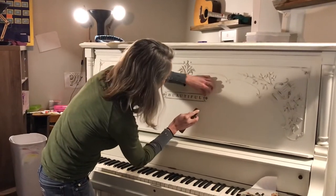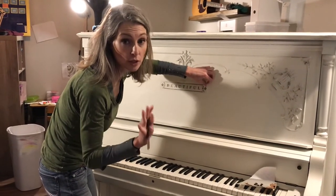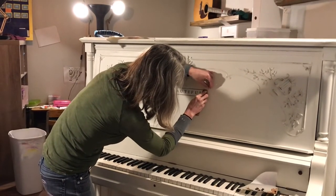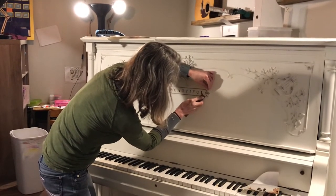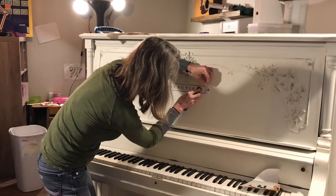Now we are going to pull this off. When you pull it, you want to go really slowly and make sure that the transfer does not lift with the sheet. Go over it as you're pulling to ensure really good adhesion.